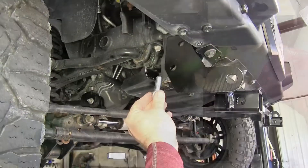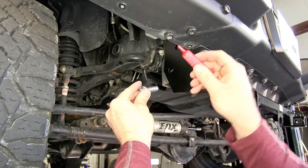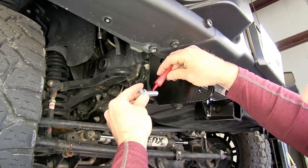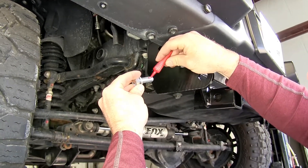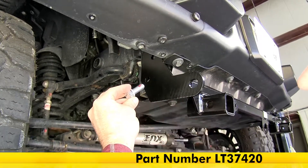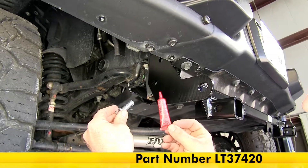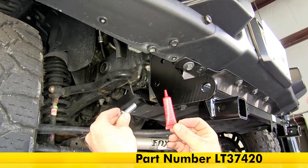For all of the hardware we're going to use to secure our base plate to the vehicle, we're going to be using red Loctite. Just put a little bit on the threads — when that dries, it'll make sure the bolt is firmly locked in place. If you need some, you can get it on our site, part number LT37420.